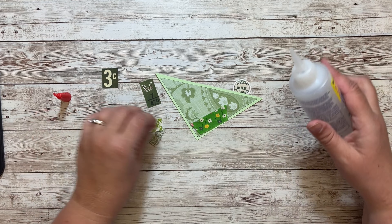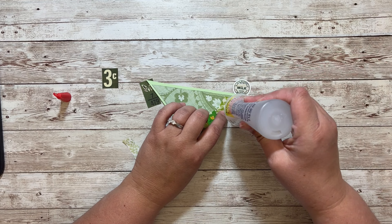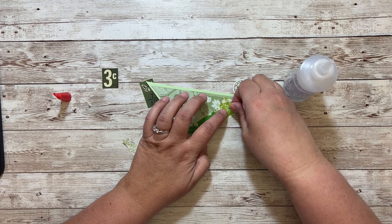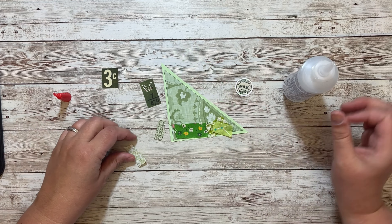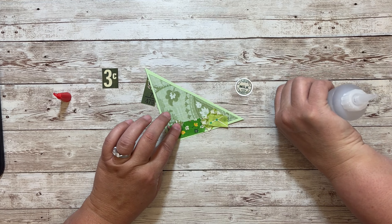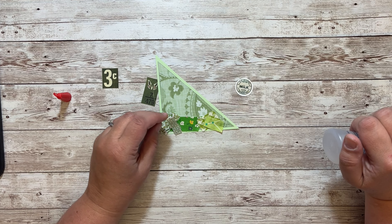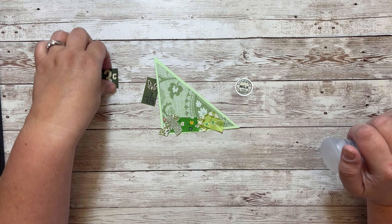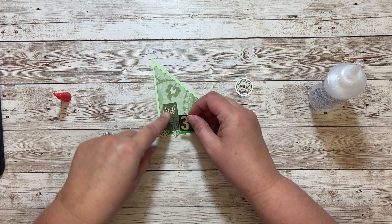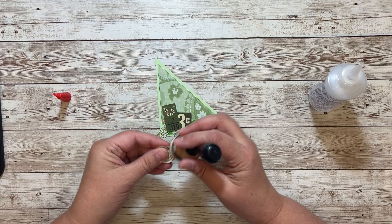I'm just going every which way. One of my favorite things — I just love using bits of fabric in journals. And then stitching over it gives a really cool look. Maybe if it goes the right way, and then we'll layer on some ephemera like that. I need to ink my edges.